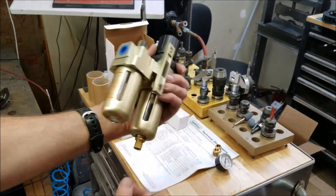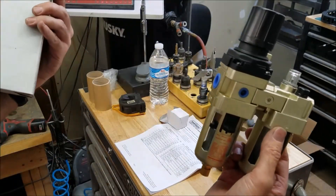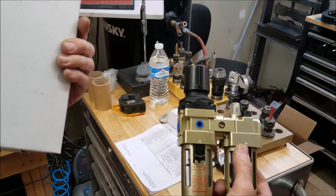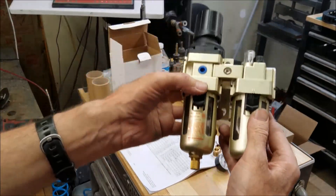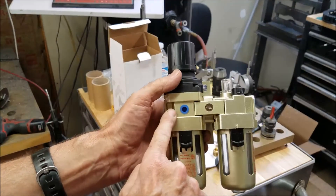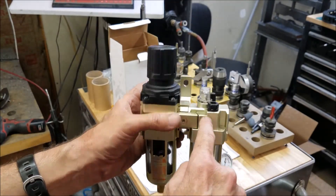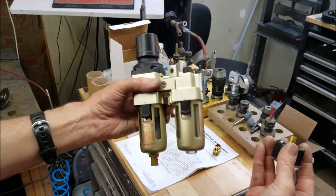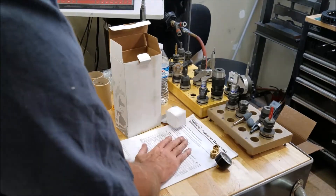The power drawbar also comes with a pressure filter, regulator, and lubricator. I guess this is the air filter and regulator here, and this is the lubricator — I think you put oil in this. And of course it comes with the pressure gauge and the instructions.